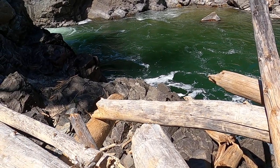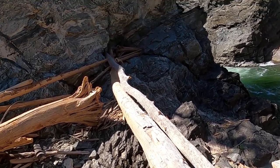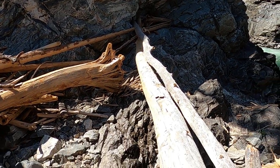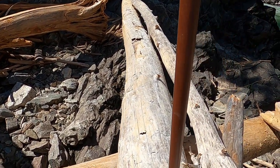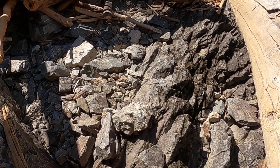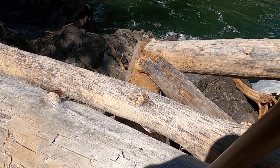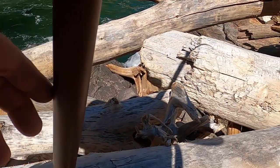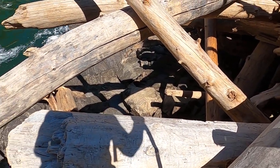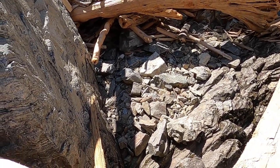Just got to go down here somewhere. Now I'm going to get down there. I guess I have to go back the other way and then down on the driftwood there.